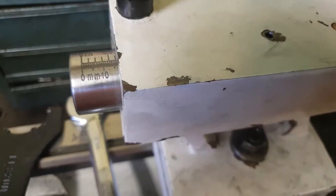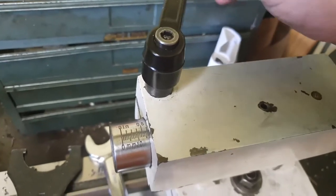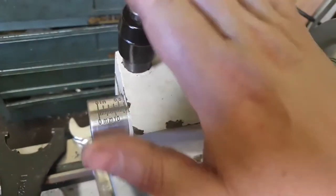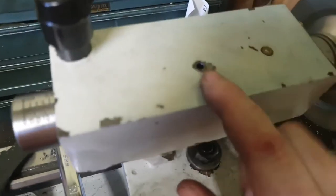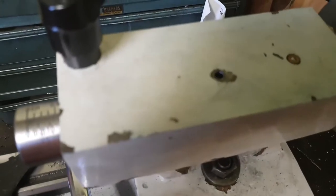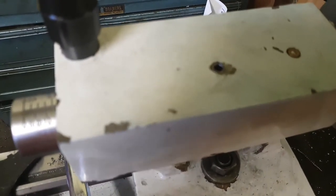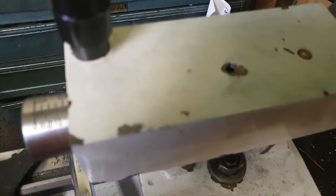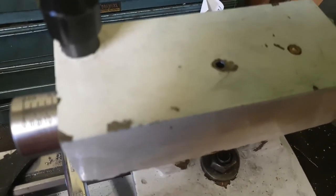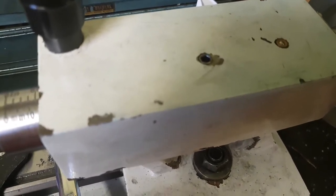Before, there were periods where it was loose and sloppy and then it would tighten up — I often thought it was the quill lock, but no, it was just the lunar surface in the bottom of that slot. Overall I'm pretty happy with the results. Even if they weren't ideal, they're still good enough to get by until I can do the rack-and-pinion feed, which will use a proper keyway.